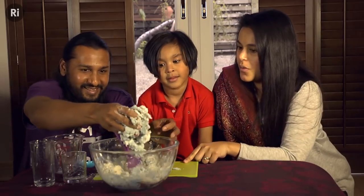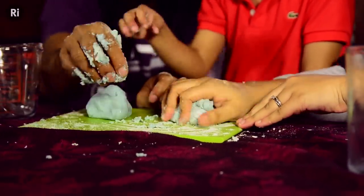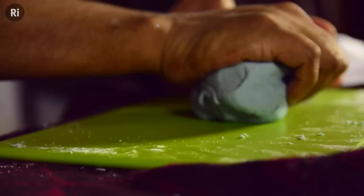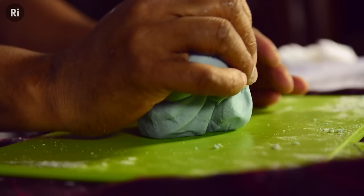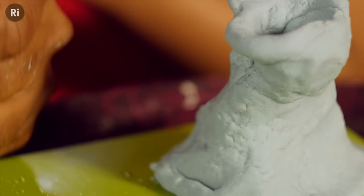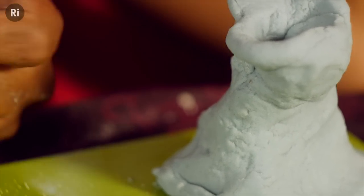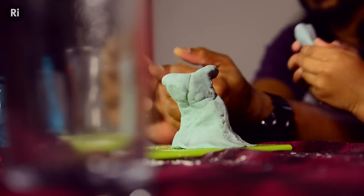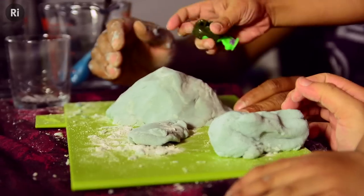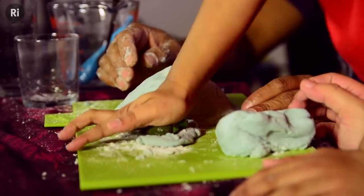Putting all these ingredients together and kneading them has produced something new. This is because chemical reactions have taken place. It will now be very difficult to turn this back into the ingredients we started with originally. Adding water allows long chain-like molecules called proteins from the flour to stick together, helping to hold the water in place and keeping the dough together. Salt helps in this process by letting the protein stick together more strongly, and it also stops the dough from going bad. The oil coats the other ingredients and helps to keep it from drying out.